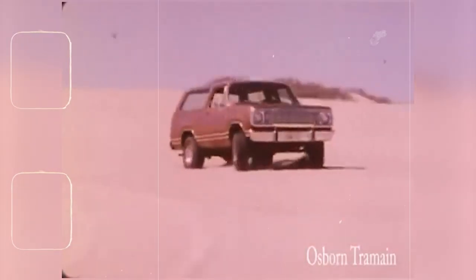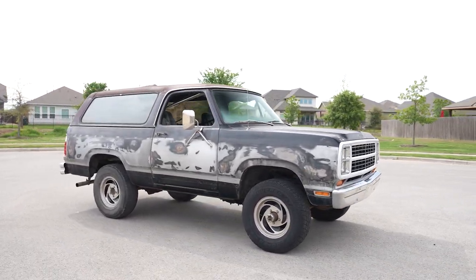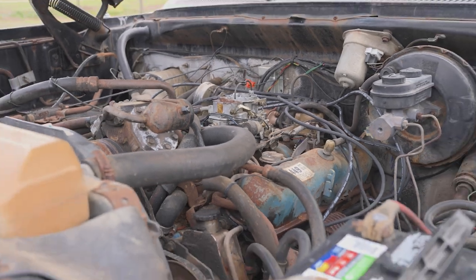Today I have a 1980 Dodge Ram Charger SE. Ram Chargers were based on the shorter wheelbase of the Dodge D-Series pickup chassis and were primarily produced as a two-door, four-wheel drive vehicle. This one has a 318 V8 with a three-speed TorqueFlight Automatic 727.